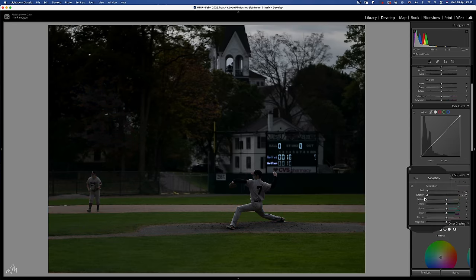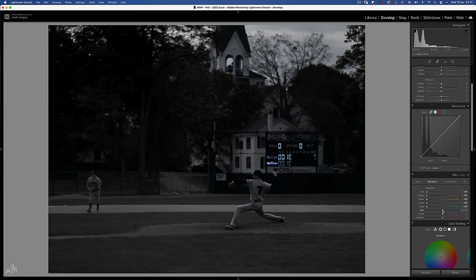At this stage I also like to desaturate all of the colour from the image, because this technique has a tendency to oversaturate colours. We can bring back specific colours once we have the exposure where we need it to be.